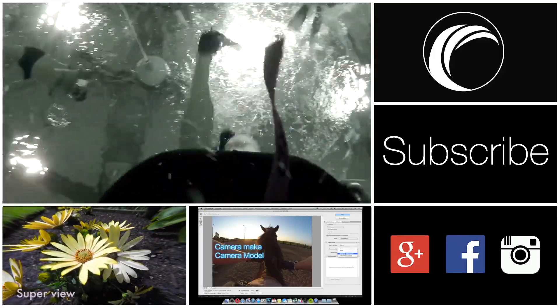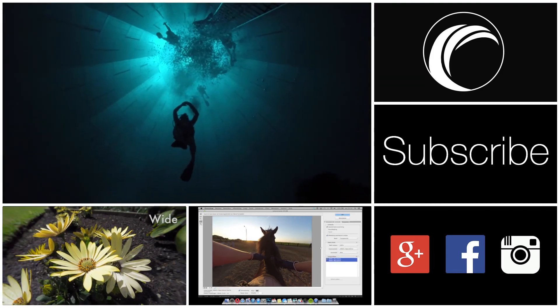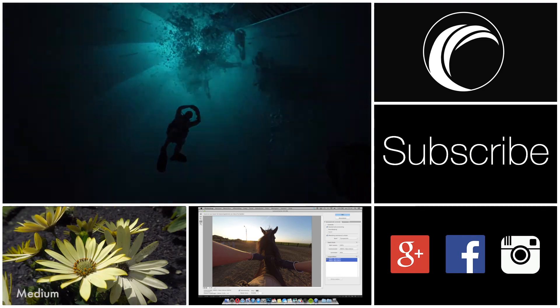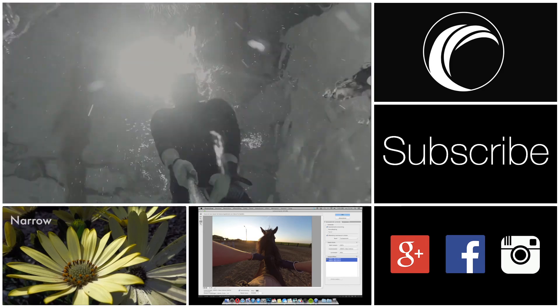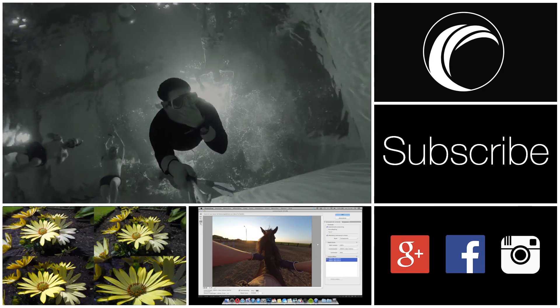Thanks for watching. If you have any more questions just leave them in the comments below — I'll try and answer everyone. Please subscribe if you like the video, and check out my other videos as well. Search me on social media like Google+, Facebook and Instagram. Cheers!